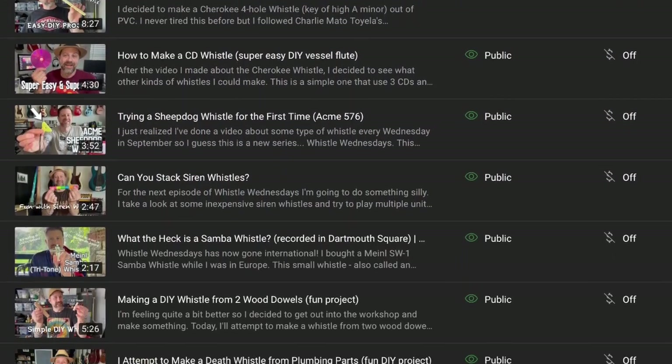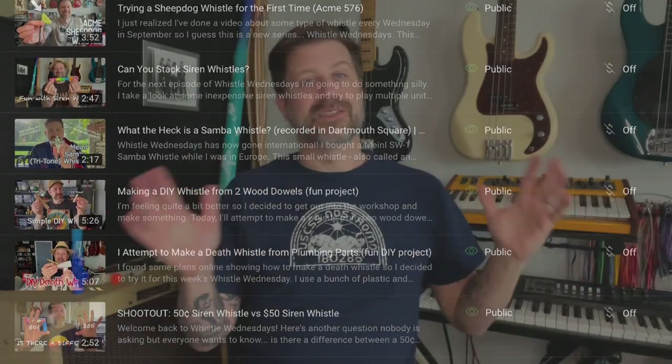Then earlier this year, I decided that I was going to get into whistles, like this one. And I started a series called Whistle Wednesdays. I've made some whistles, I've looked at some whistles, and done a lot of different things with whistles.